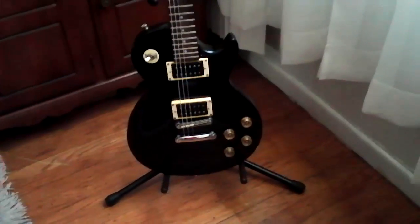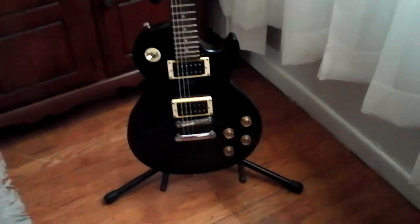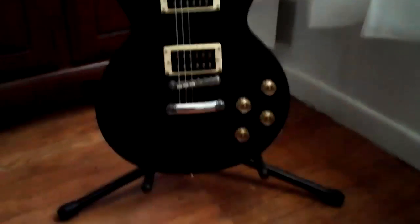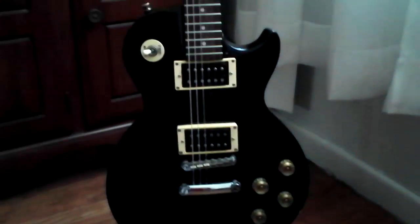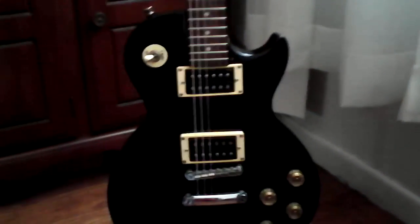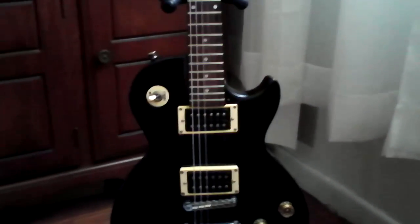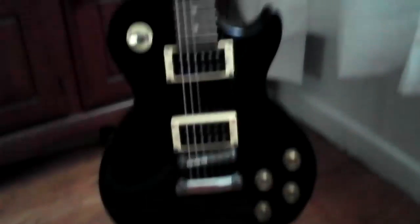The guitar is the Epiphone LP 100 original series. The pickguard has been taken off. It should have an all one-piece mahogany body, with original Alnico 5 — excuse me, 657 or 700 — pickups. This version has a really nice maple cap in the Les Paul design.